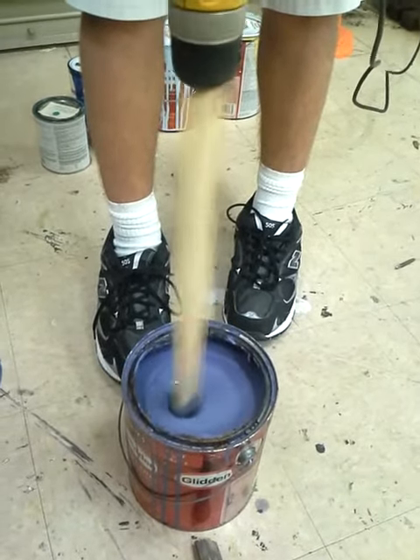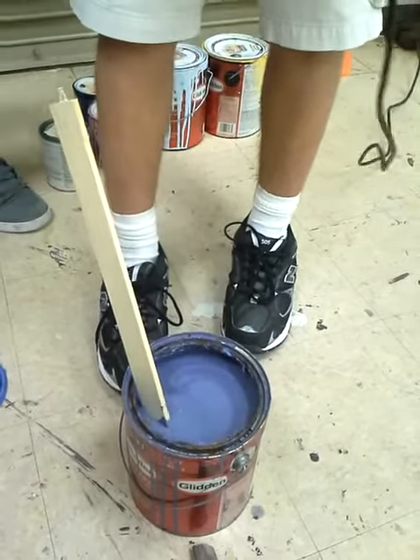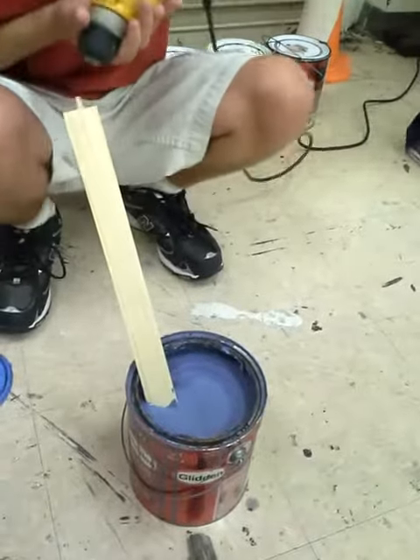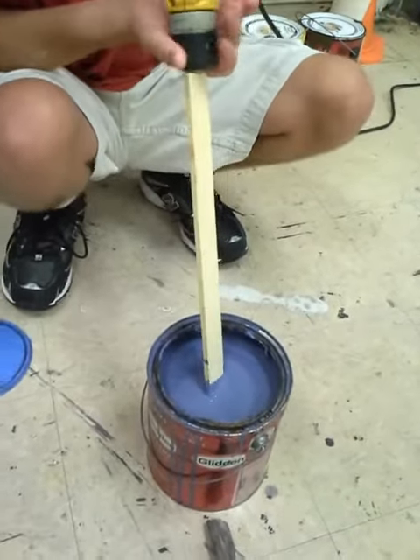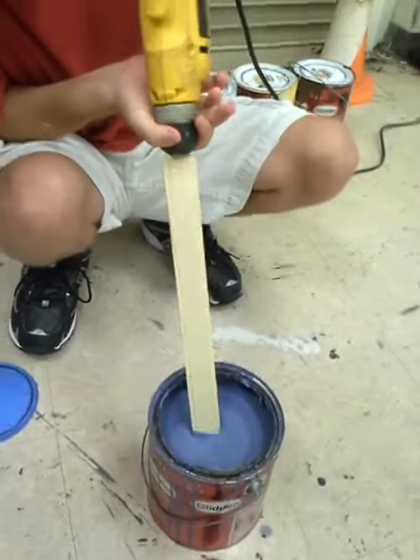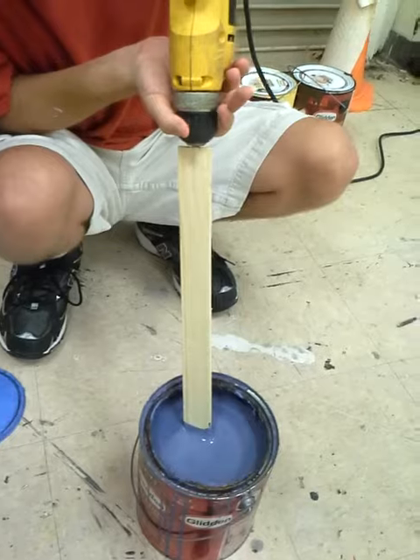I should make a tutorial on this. How to make an automatic paint stir using a paint stir and a frame, in a drill room. It's actually not that hard. You just cut off bits of it and stick the nub into the drill.